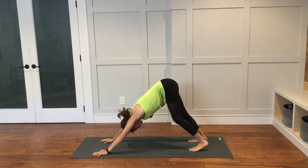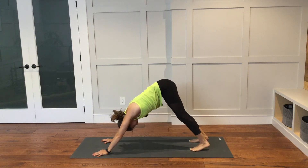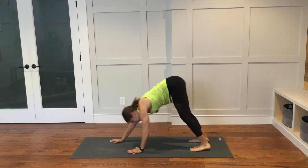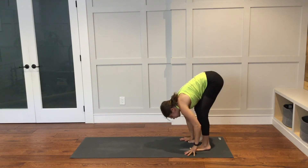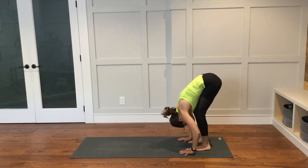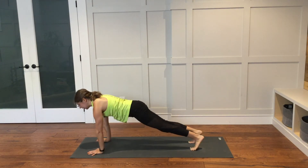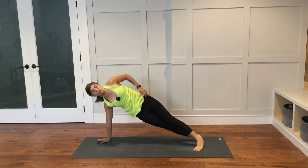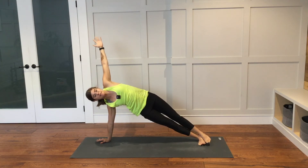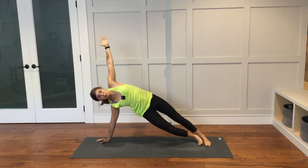Here in your downward facing dog, you can find any movement that feels good for you. Walk your hands back to your feet at the back of the mat. Bring your hands to your shins. Halfway lift. Exhale to fold down over the legs. Walk yourself out into a high plank. Come into side plank with the right hand down and the left arm reaching up to the sky. Right fingers on the mat are spread nice and far apart. Your feet can be stacked or staggered. Your right knee can be down on the mat if you prefer.